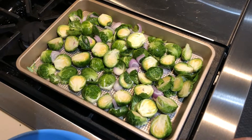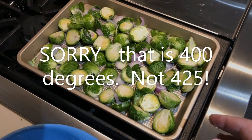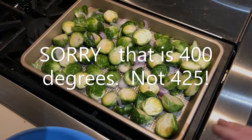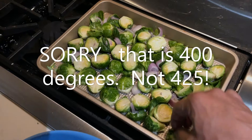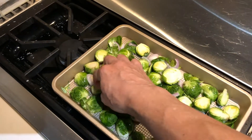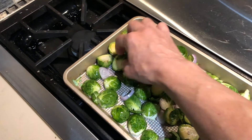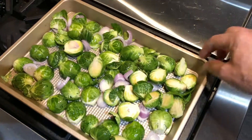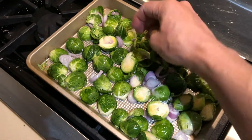My oven has been preheated to 425 degrees. This is going to go for about 35 to 40 minutes. Every 10 minutes or so I will give things a stir to make sure I get the top and bottom nice and crispy. I'm going to put most of these on the cut side down because I get some nice flavor when they caramelize.